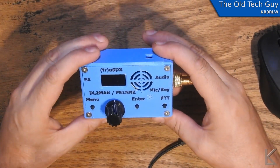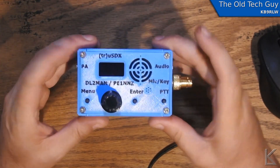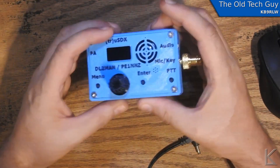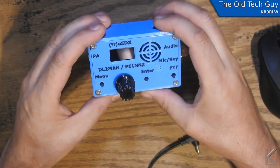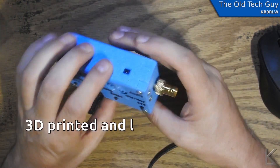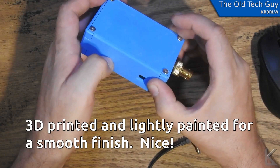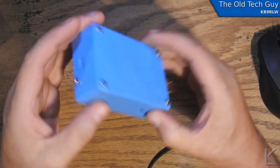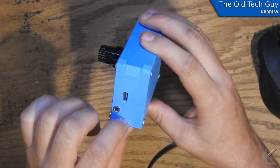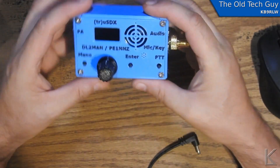Looks like he used internal hex screws. There's a 3D printed case, I think. I can't see layer lines at first, but — yeah, it is 3D printed, there are the layer lines. Looks like 0.2 millimeter layer height; they did a fine print too.